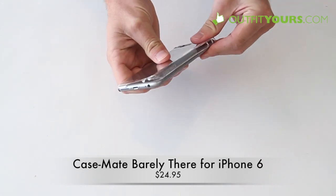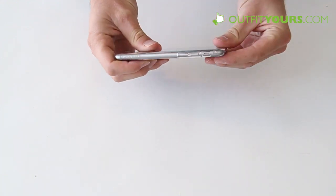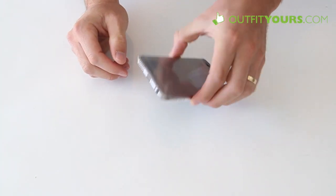It just snaps right on like so. You just need to be careful bringing it over the buttons. Very slim type case. It does have a barely slight raised bezel, so if it lands face down it offers a little protection.